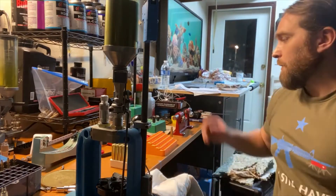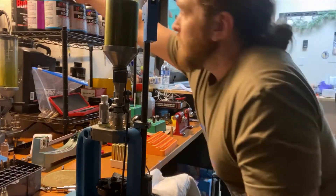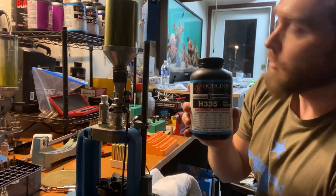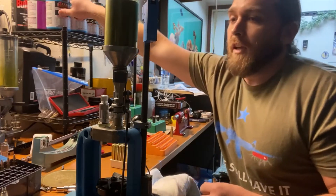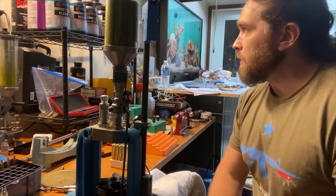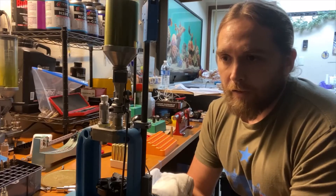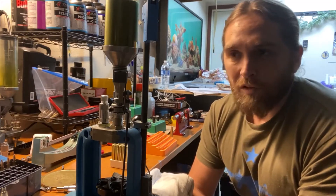We've got a casing that's ready to load. For powder, I'm using Hodgdon H335. The reason is that for the reference table I'm using, H335 has the most variability in load — meaning more options in powder weight and bullet speed.